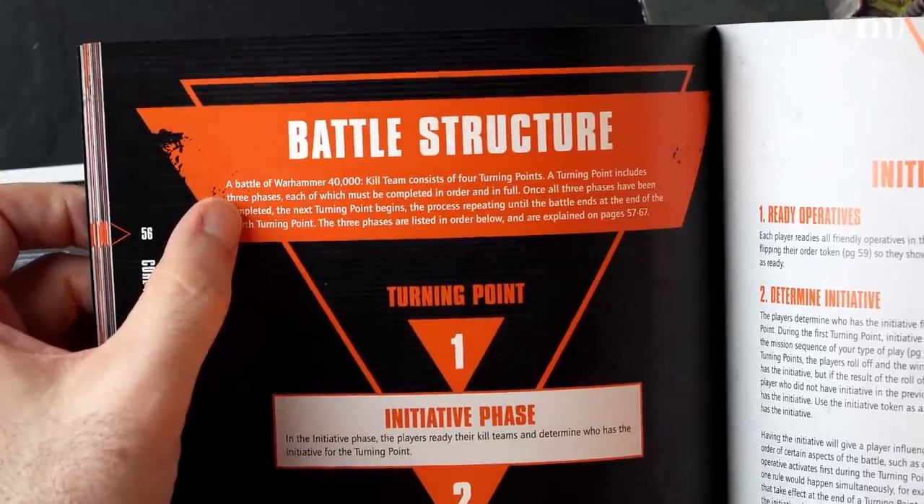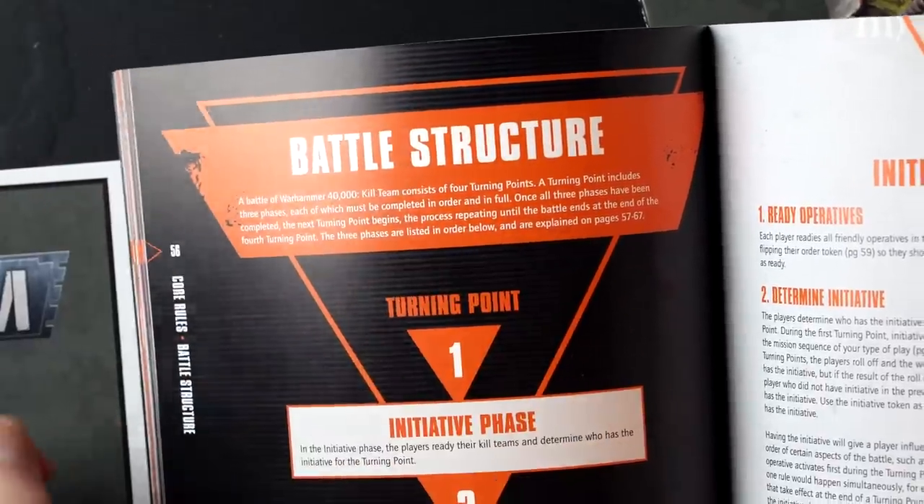A battle of Warhammer 40,000 Kill Team consists of 4 turning points — not turns, but turning points, which they refer to throughout the rest of the book. I don't know why. If it's a point, you'd generally have one — why have 4 turning points each with 3 phases within each point? Anyway, it's semantics.